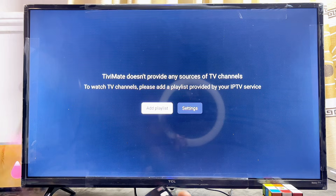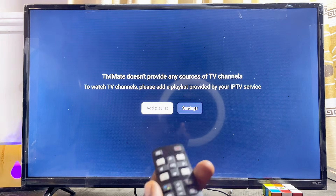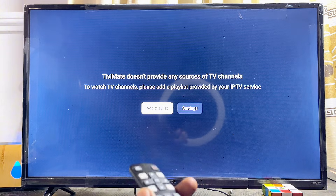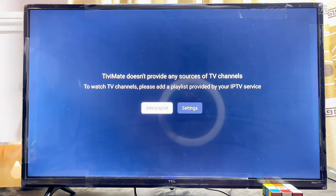You can do this for any smart TV you have, regardless of the brand, as long as it is running Android TV or Google TV. You should be able to find the TV Mate IPTV player from the Google Play Store. If you find this video useful, please smash that like button and subscribe to this YouTube channel for more interesting tech tips.